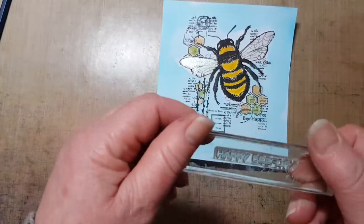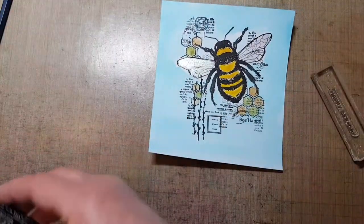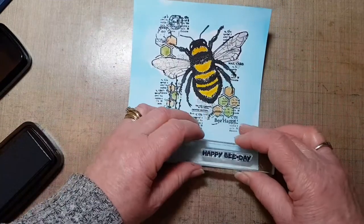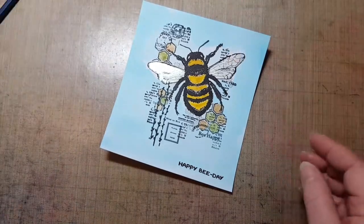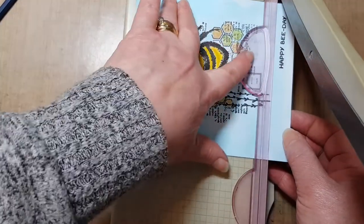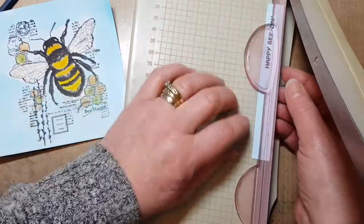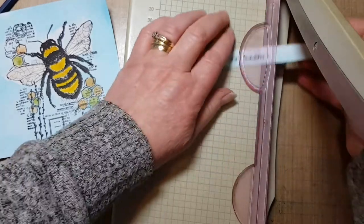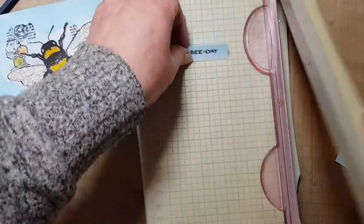I'm going to stamp the sentiment — it says 'Happy Day' — and I'm going to stamp it onto a little bit of the same card stock so that when I cut it off it's matching the background. I'm going with my VersaFine Claire in black. Just going to stamp that there. Then I'm going to trim that off — so I've got my sentiment strip the same colour as my background. Let me take a little bit more off the bottom. I'm going to have a short sentiment strip, not a full length strip — just make sure that's done.